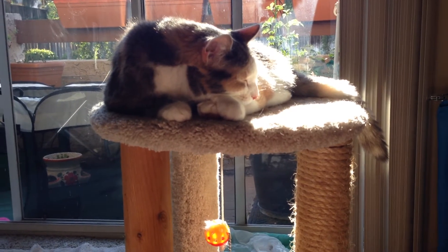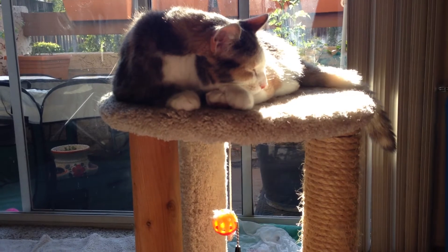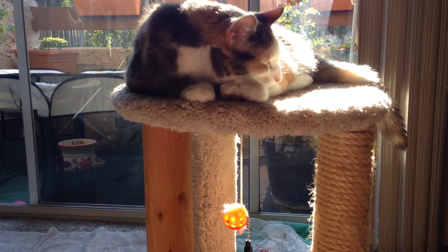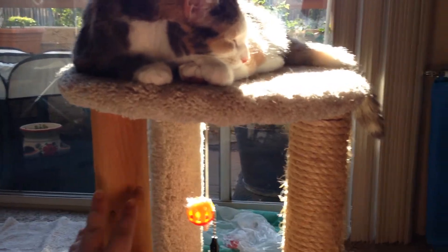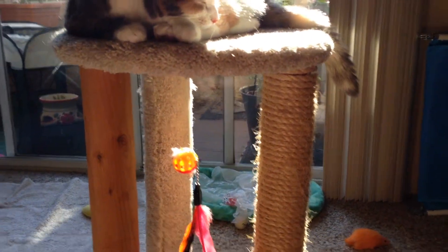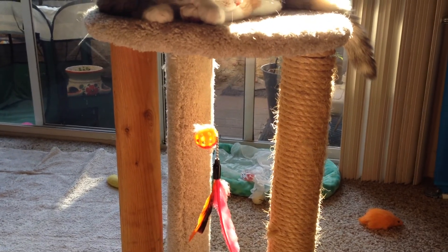I fell in love with it and so did my cats, so I ordered a second one also in beige for my mom. When our cats go there they also love it. Nobody really uses the wood post, but everybody loves the carpeted and sisal posts, and it's great for helping the cats get to the food on top of the washing machine.